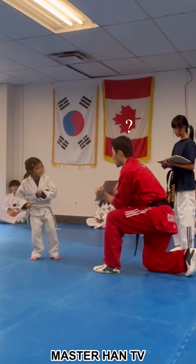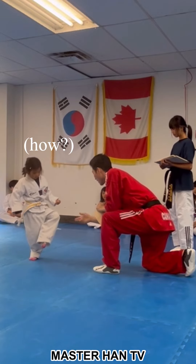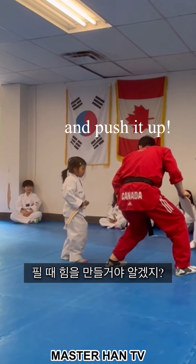Heel! Heel, go! Oh, that was good. But can you bring it back? Switching? And switch your legs? Switch your legs? Yeah, that's good. And then you're going to generate power by bending, bend down, and push it up.